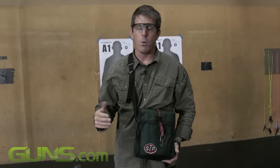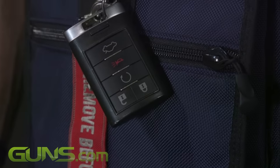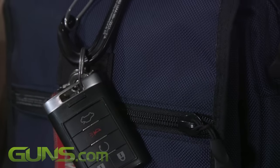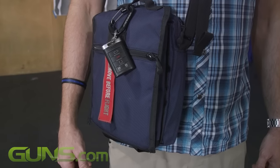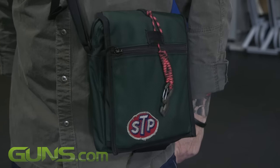First, the exterior appearance of the bag. We wanted to go with something that was distinctly non-tactical — no camouflage, no MOLLE webbing, no multi-cam, no anything along those lines. This is in a forest green. We also have it in navy blue, black, and some other colors likely coming soon. You can even see I accentuated it with an STP patch as kind of overt camouflage.